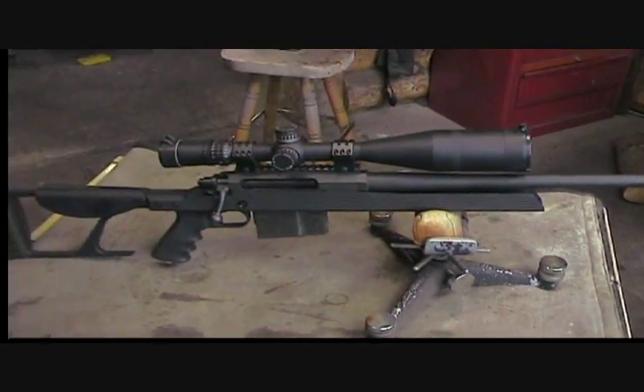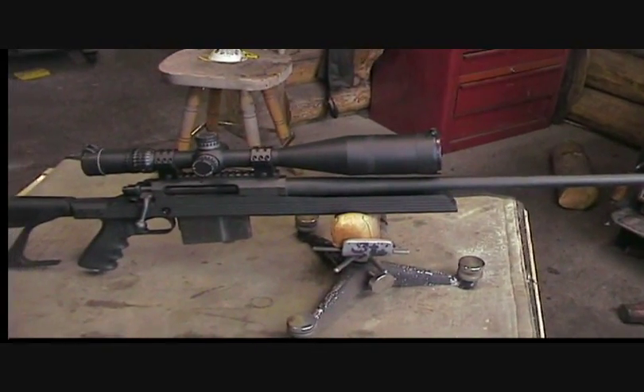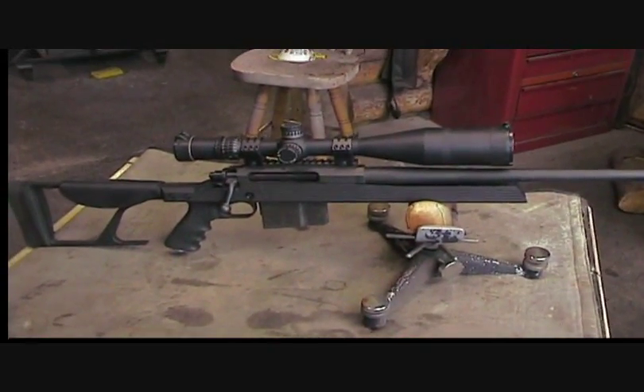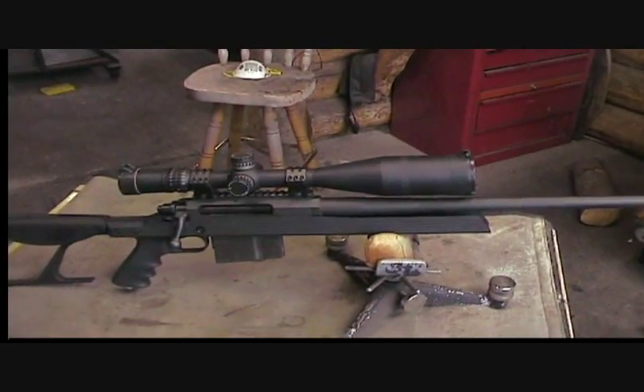It's light enough to hunt with. If you ever want to buy a really, really good 338 Lapua, I tell you, you can do a lot worse than an Armalite.